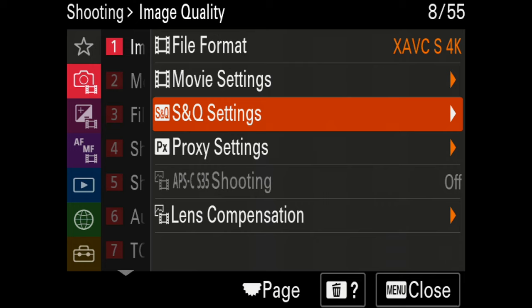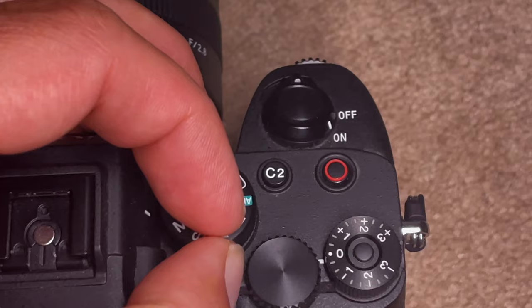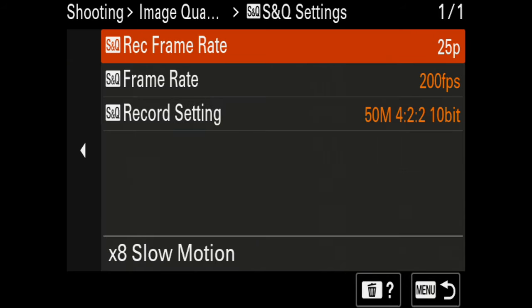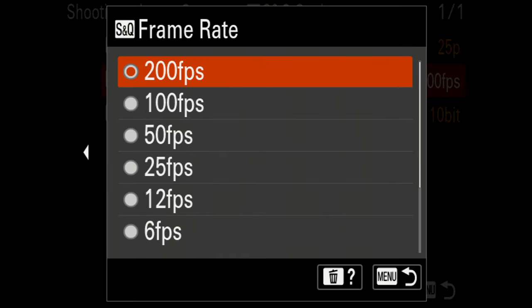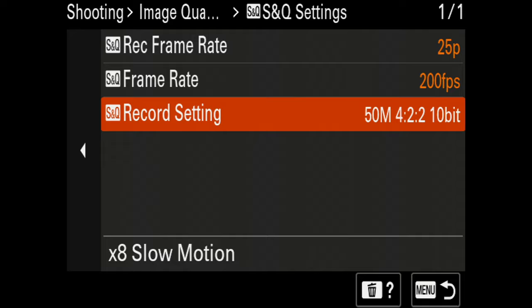Let's go to the S&Q settings. To dial those in you need to set your mode dial to S&Q — if you don't, you're not adjusting the settings for that section of the dial. I have this set to 25 frames per second as the record frame rate and 200 frames per second as the capture rate, so this is my slow motion setting. Be aware that when you use S&Q mode you are not recording any audio. Record settings for S&Q: 50 Mbps, 4:2:2, 10-bit.